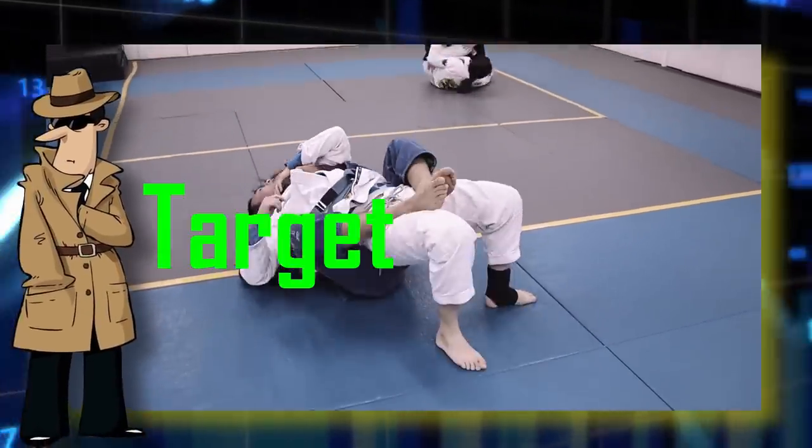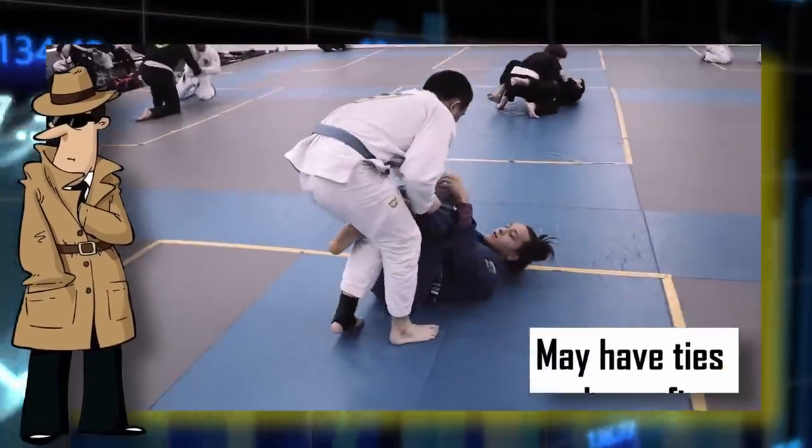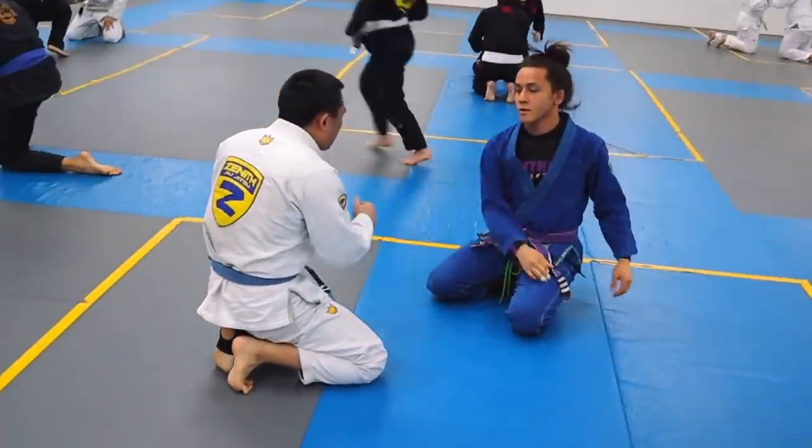Welcome back, 906. Your next target's name is Jason. He is a blue belt with a solid grasp of the basics. He is of Asian descent, and we believe he may have ties with the mafia. So be careful, 906, and have fun out there. Here we start on our knees because the mats can be crowded sometimes.